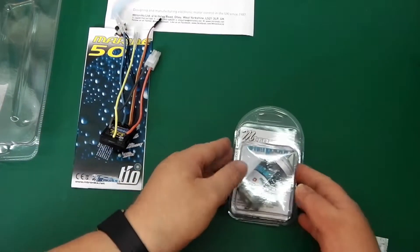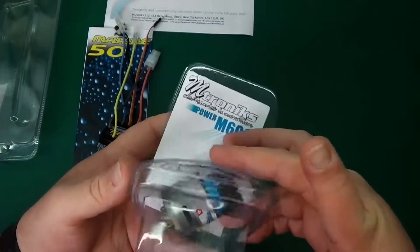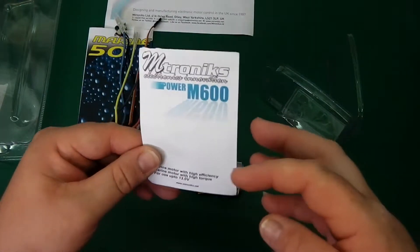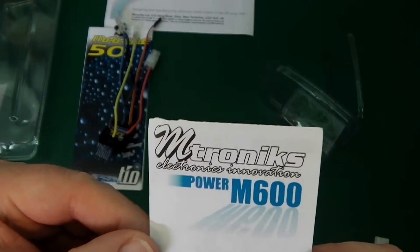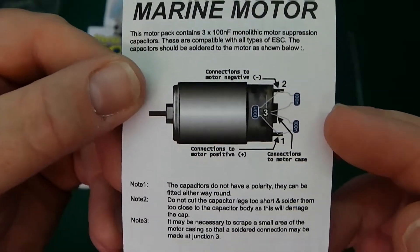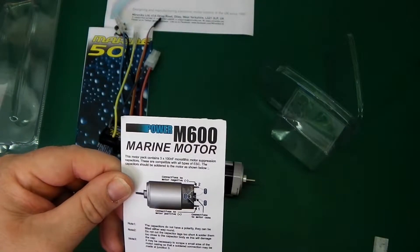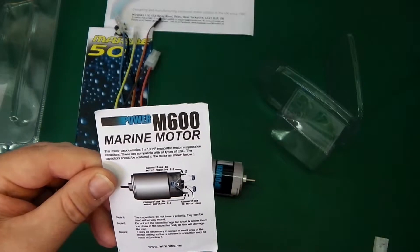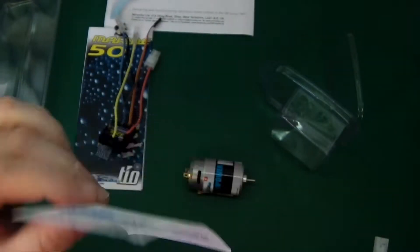Let's check out this big boy. Now that is a brilliantly made motor. Nice simple packaging. Emtronics marine motor with high efficiency, high torque for up to 12 volts. Let's have a look at the back — give you an overview. Contains three 100nF monolithic motor suppression capacitors, and instructions on how to connect your capacitors as well. Pretty easy to do that, very straightforward — nothing complicated there.